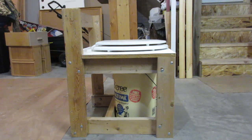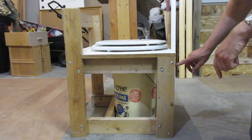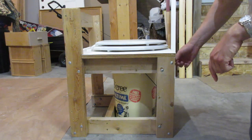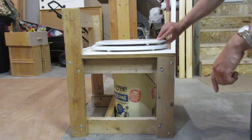This is a composting toilet that I designed and built. The main frame is 2x4s. I used carriage bolts here that pass through two 2x4s, and then there's a washer and a nut on the inside. I tried to make it as sturdy but as light as I possibly could.